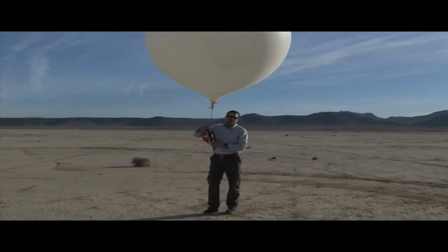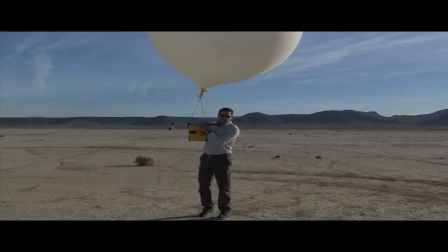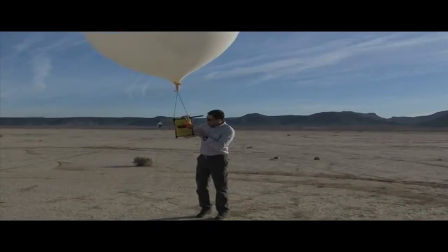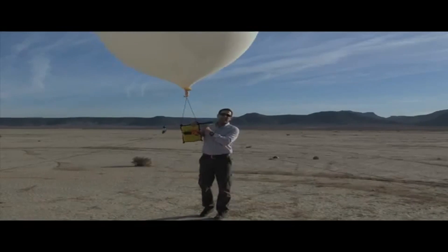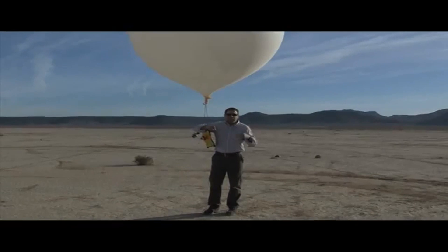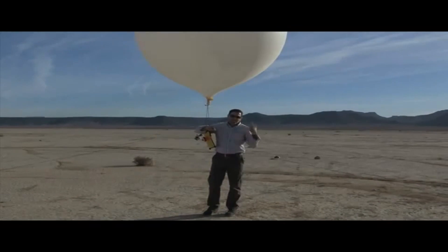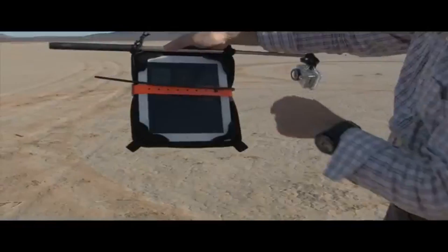Hey folks, Tom again with G-Form for another extreme demonstration, this time with the G-Form Extreme Edge. We've got some locator controls and extra cameras because we're going to be sending this up to new heights today — somewhere around a hundred thousand feet, on the edges of what we'll call space — to see how well our devices perform.